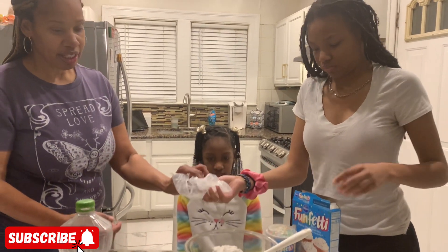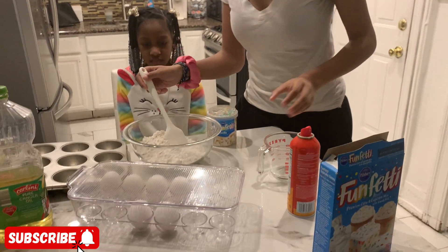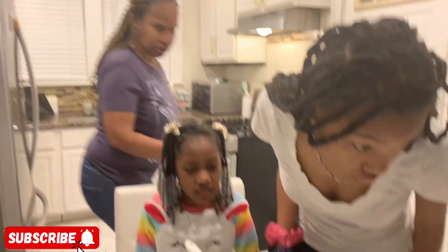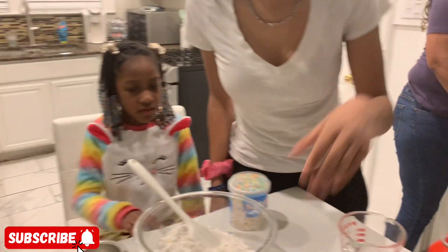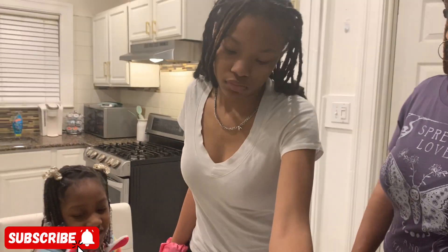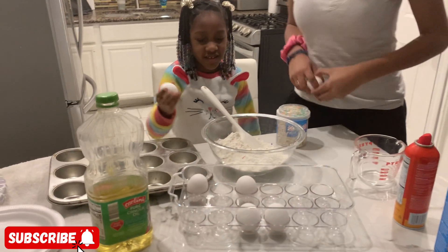Let's see how many eggs are required. I think it's two eggs — no, it's three! Yep, three eggs. Okay, let's count: one, two...